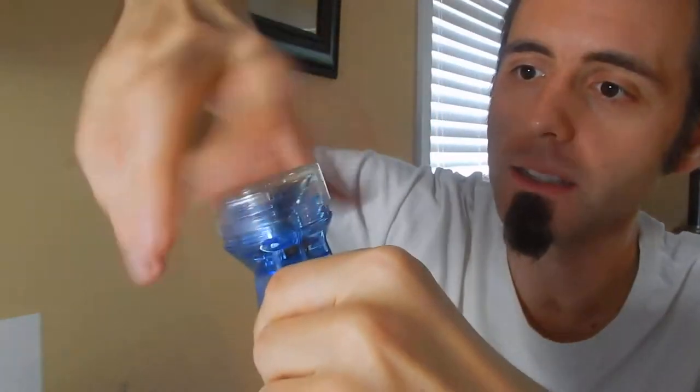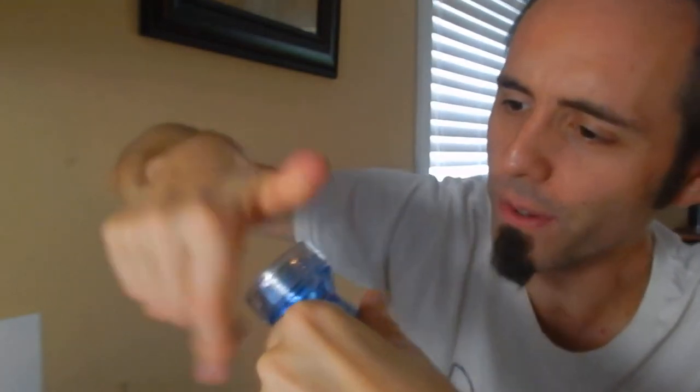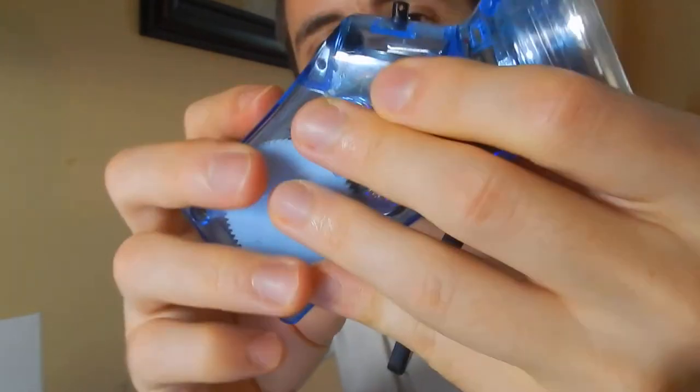The top does unscrew here and you can see a little bit more of the insides if you'd like to take stuff apart. I've noticed on this thing that there's this little button here — I have no clue what that does. I don't know if you're supposed to turn it or what; I never understood what that was there.